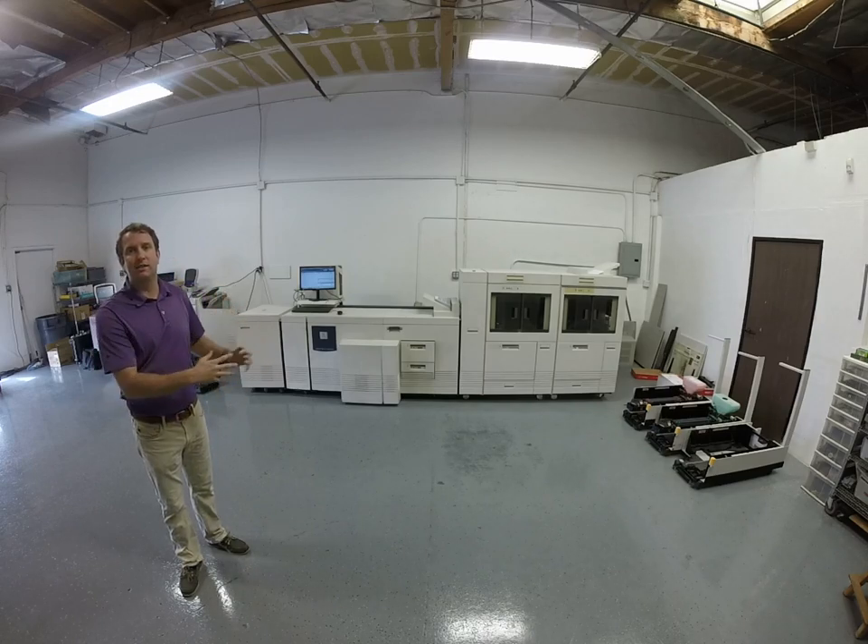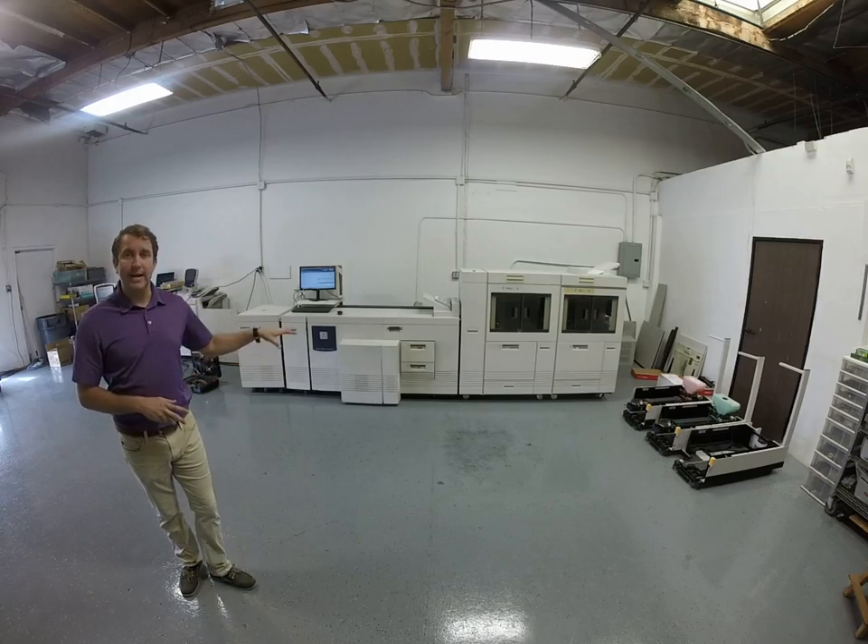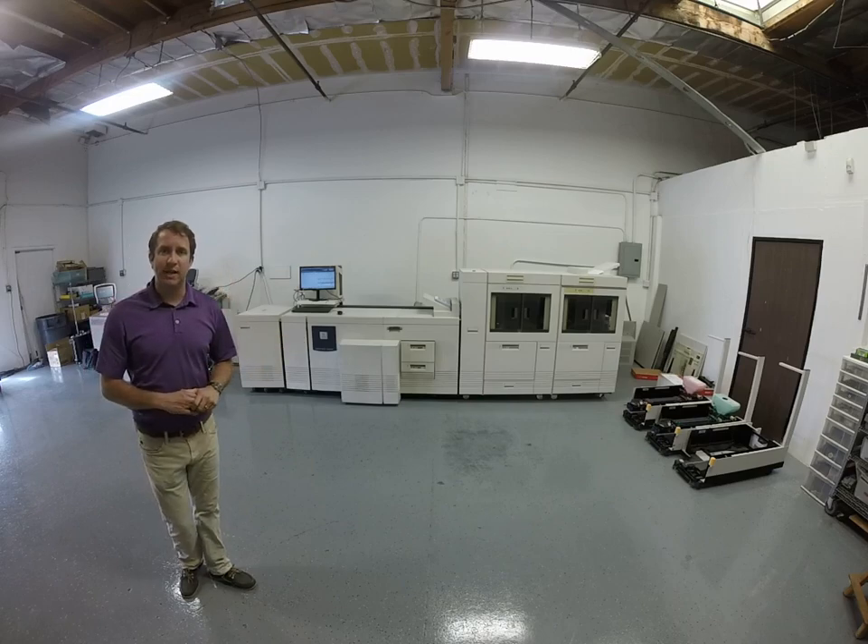Today we have a sale on the Xerox DocuPrint 180 Highlight Color Machine. It's 180 pages per minute — that's three pages per second.